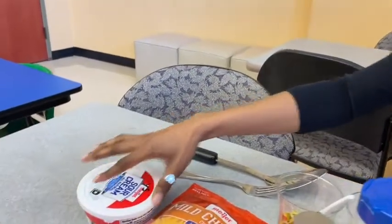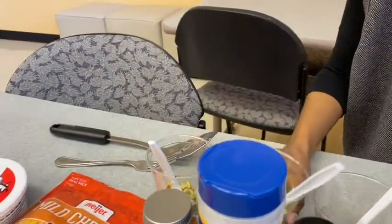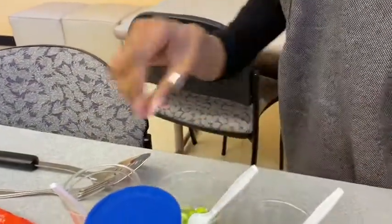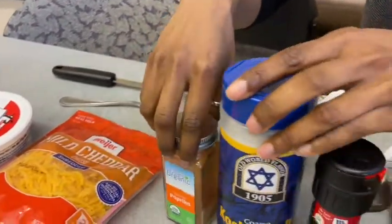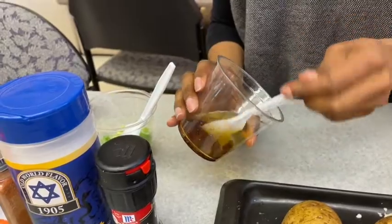Hey guys, it's Cooking with Krystal and today we're going to be making potato skins. As usual I'm going to show you guys some ingredients and then we're going to get started. So ingredients: I've got sour cream, some shredded cheese, olives, onions, and paprika, salt and pepper — seems like an oil mixture.